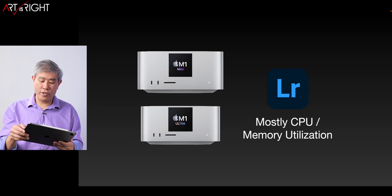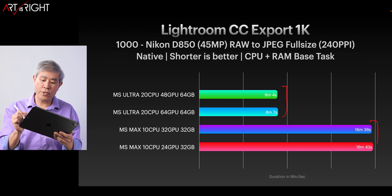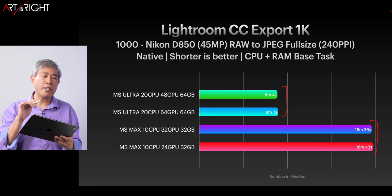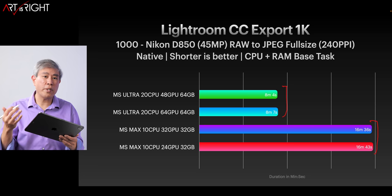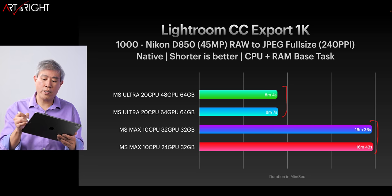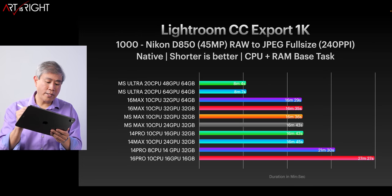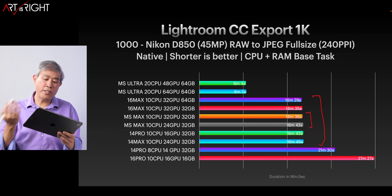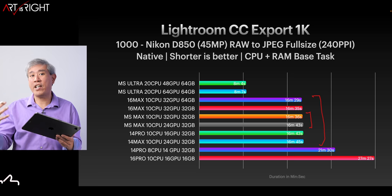Now let's look at Lightroom Cloud version results. Across the Mac Studio lineup, the timing is pretty much almost halved, but not quite the 2.2 to 2.3x improvement we saw with Lightroom Classic. The reason is that Lightroom Cloud efficiently utilizes the CPU and RAM, so we're seeing roughly double performance — which makes sense since it doubles the CPU core count. The M1 Max Mac Studio falls right in the middle of the lineup, only a few seconds behind, which is what we'd expect.